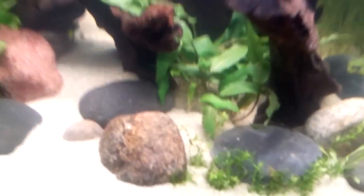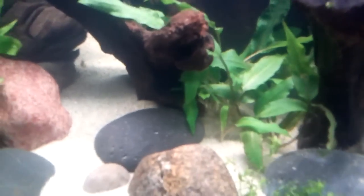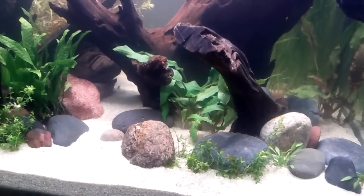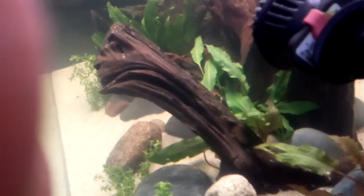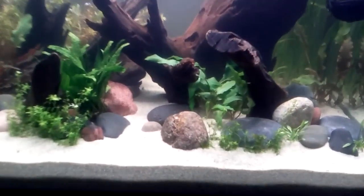Kind of just right up under in here. And then I have the Crip Undulata in this little kind of hole tucked in between. I kind of wanted some green in between this big large piece of wood and this other piece of wood to kind of differentiate the two and create the depth. So that went there.